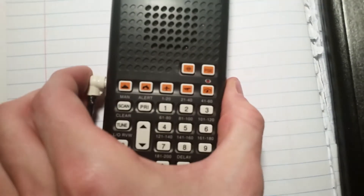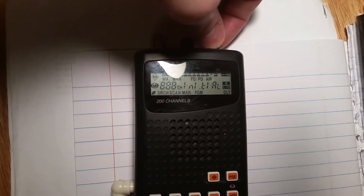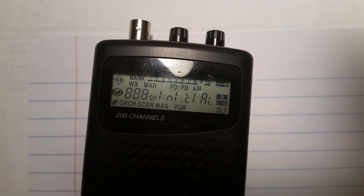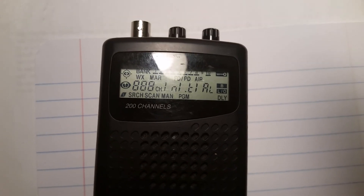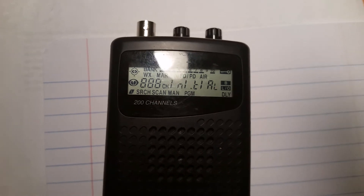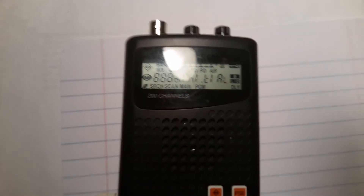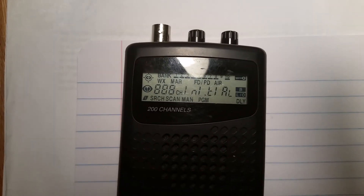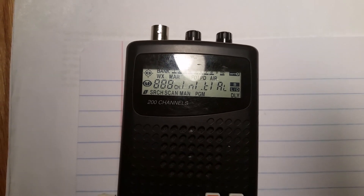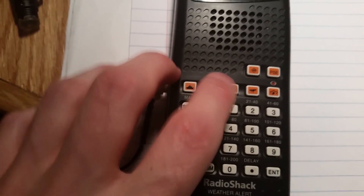I'll go ahead and plug it in and turn it on — and that's all we get. That's what the display shows. My first immediate reaction was that the zebra strip connecting the LCD screen to the rest of the board was bad, maybe needed cleaning, and that's why it was giving me all this garbage on the screen. But I cleaned it and realized it's actually making a good connection, so it's not the zebra strip — it's a more serious problem.